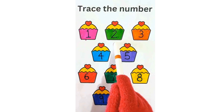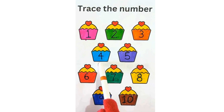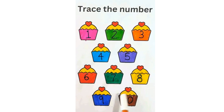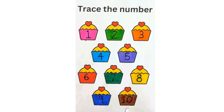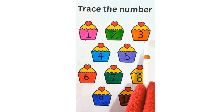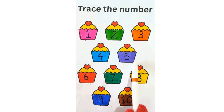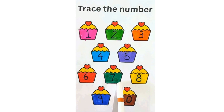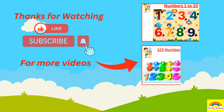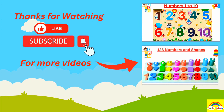1, 2, 3, 4, 5, 6, 7, 8, 9 and 10. Let's revise the colors: pink, light green, orange, light blue, purple, red, dark green, yellow, dark blue, brown. Thanks for watching! Please subscribe to my channel for more fun videos.